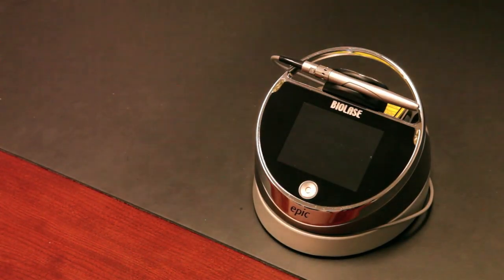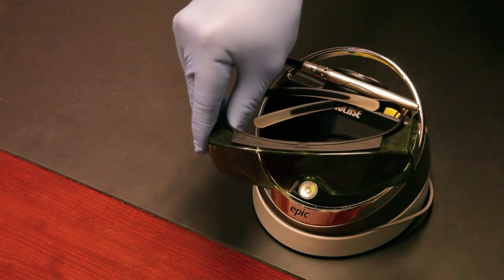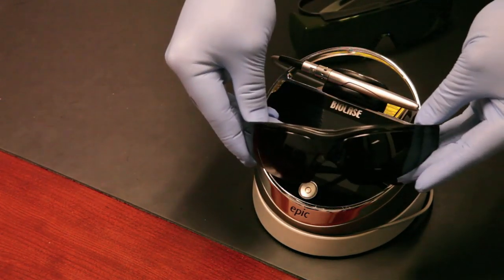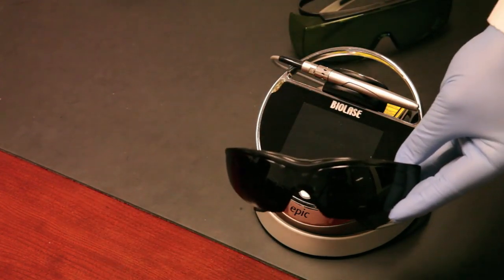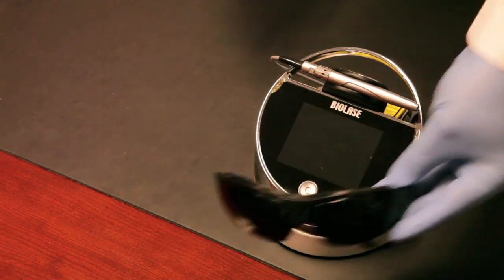You get three pairs of safety goggles. Two pairs are diode protective goggles against the wavelength, and there's a darker pair for the patient. We found that the darker pair is better for the patient — they can relax during the procedure, and it provides more protection with the darker lenses.